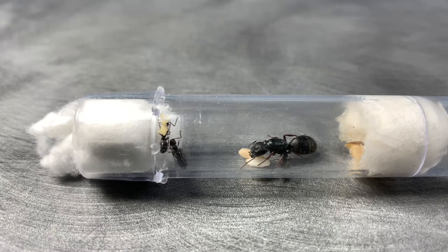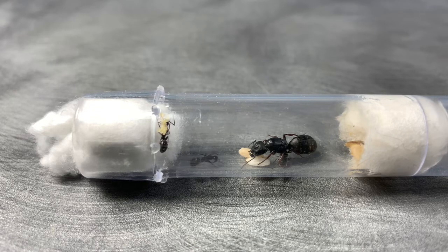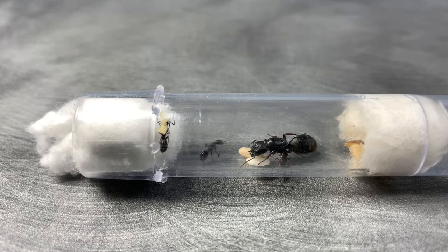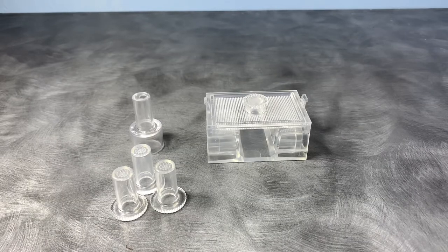The second thing you guys are going to want to do to ensure the success of your newly founded colony is to feed them a bit of honey. By this time your queen has used up all of her fat reserves that have fed the colony so far, so you're going to need to feed them. This will increase the queen's egg-laying rate and it will also give the workers energy to forage around for food.